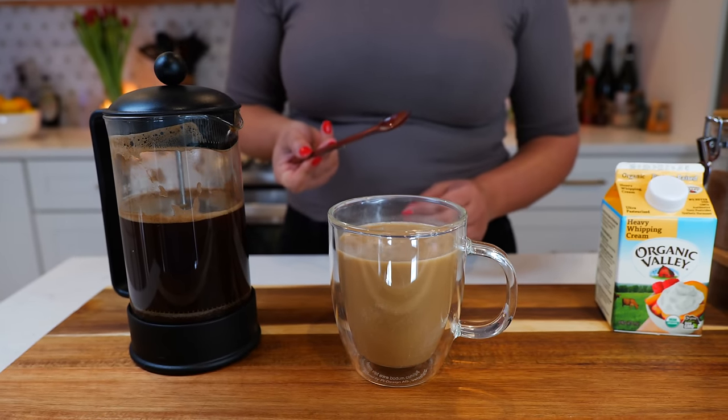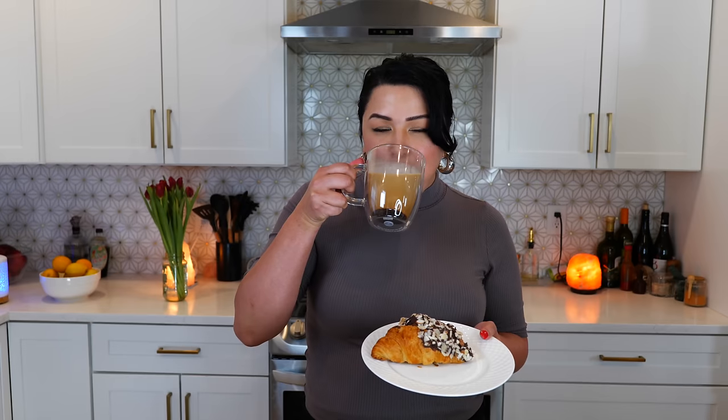Boom, done — your coffee's ready. Mmm, that's perfect. I love this coffee with a chocolate dip croissant with sliced almonds on top. If you want me to show you how to make that, I can. And if you have a little bit of coffee left over, you can save that so you can have some iced coffee later.